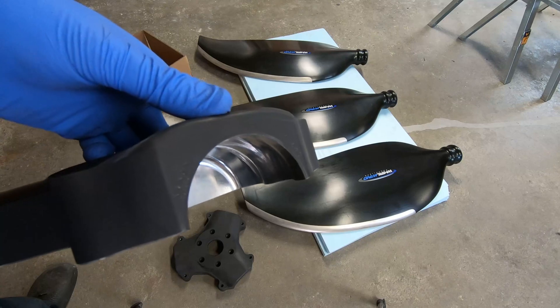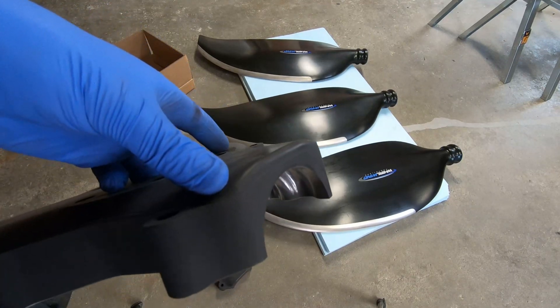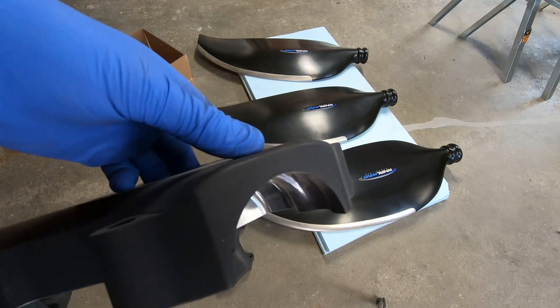But today I'll just get it mounted and get it up rough. Then once the prop is on, I can start actually tuning the engine with a bit of load on it, which is of course what it will see.